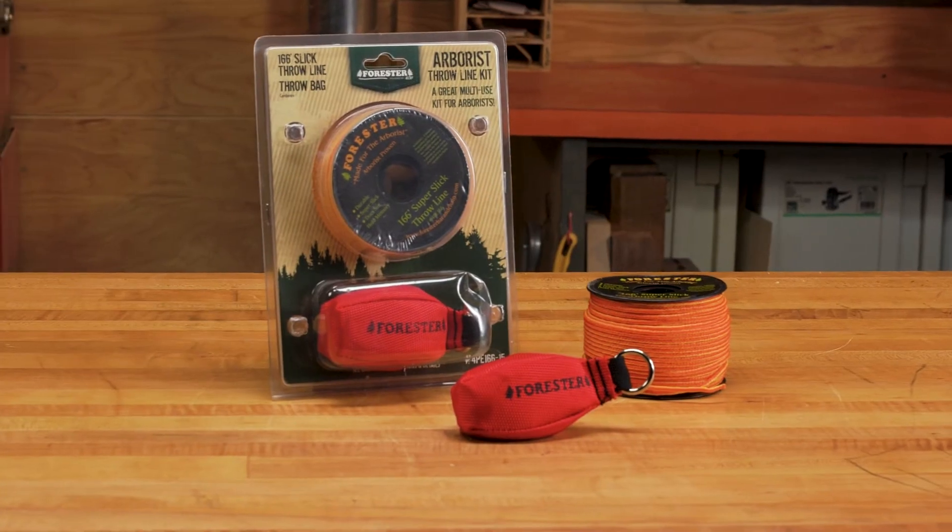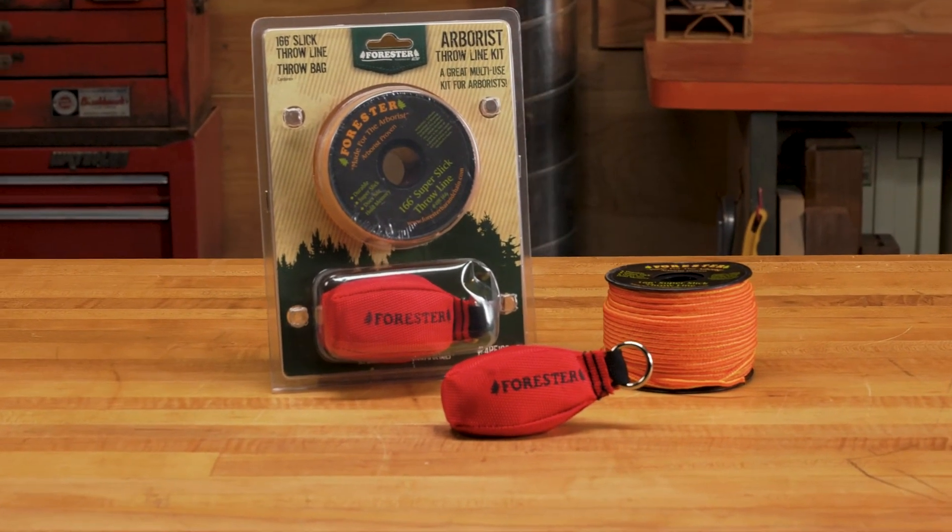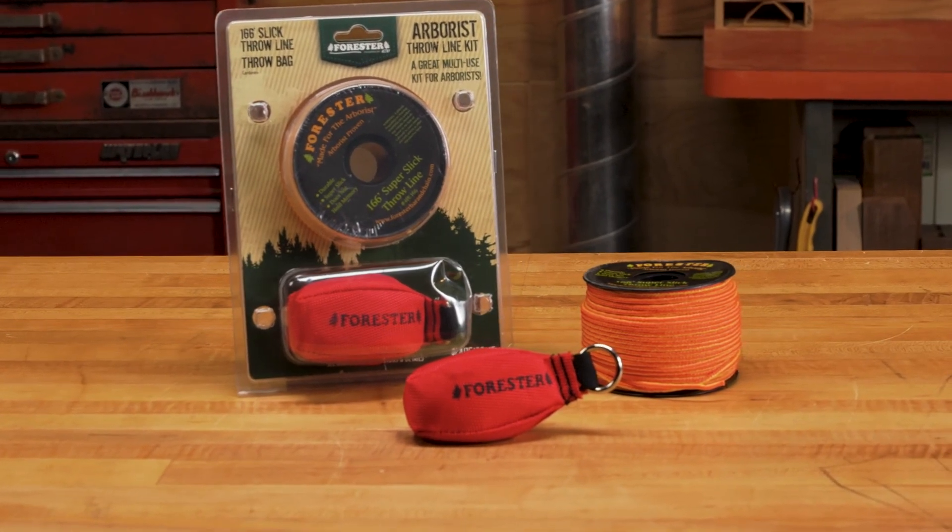The Forester Arborist Throwline Kit helps you take care of your trees without complicated equipment, accessories, or climbing.